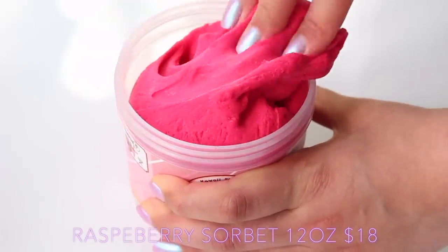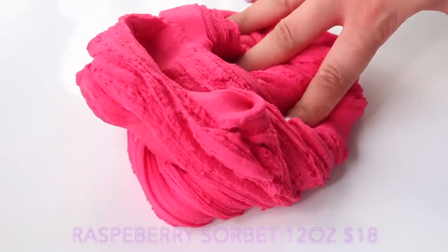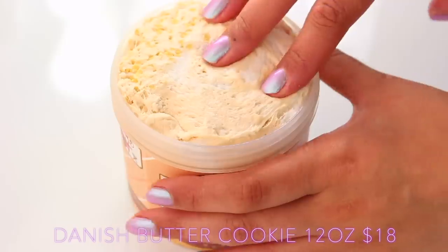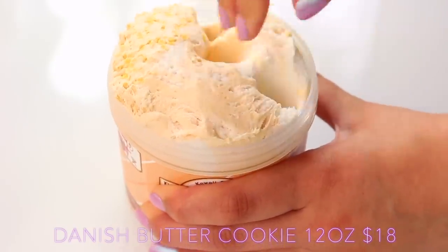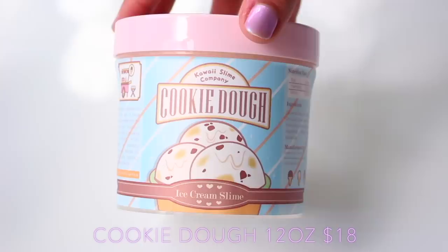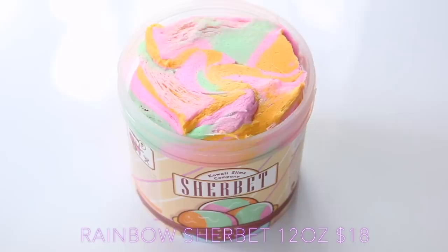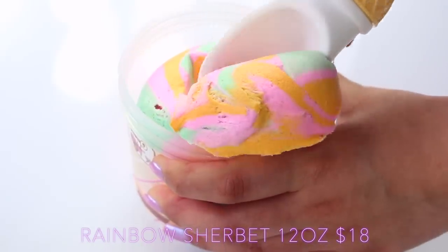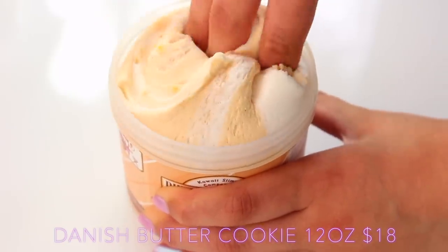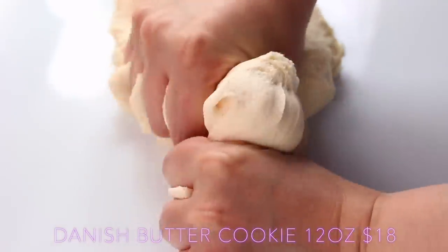On the actual slime front, she always has a lot of themes in her shop and the ice cream tub theme is huge right now. This is Raspberry Sorbet — it's made from a clear slime, so silky, and the texture is really different between all of them. Butter Cookies was kind of like a cloud slime mixed with a butter slime. Cookie Dough was a really nice creamy one. And Rainbow Sorbet is just the most beautiful slime I've ever seen. Her slimes are just amazing — the presentation, the website — it makes it such an experience, and that's something I always find with American slimes.